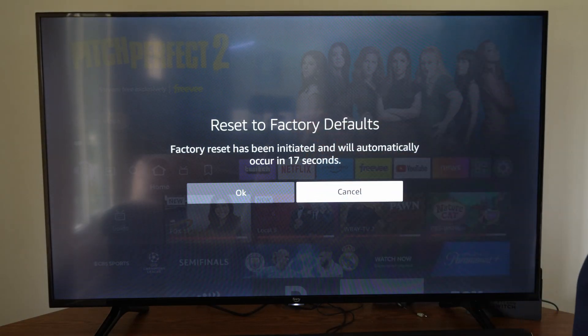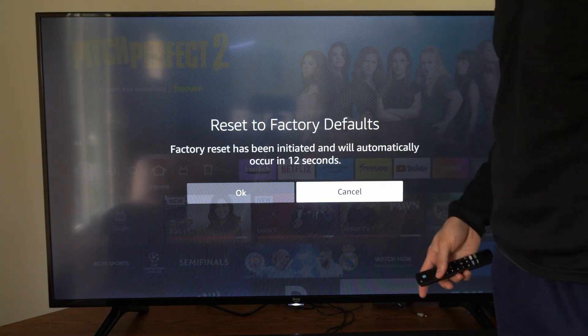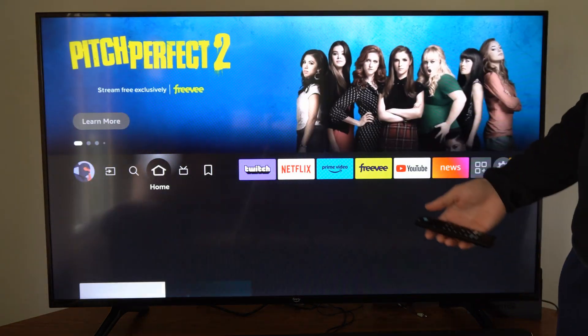All right, and here it says reset to factory defaults. Factory reset has been initiated and will automatically occur in 13 seconds. I'm going to go to cancel right now.